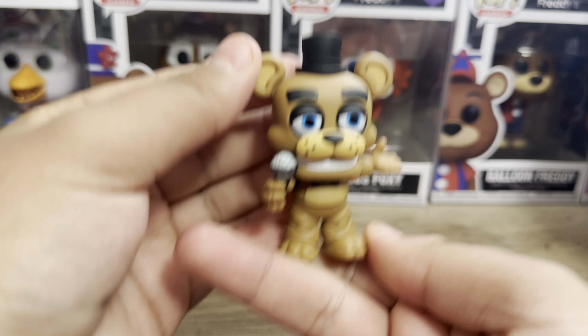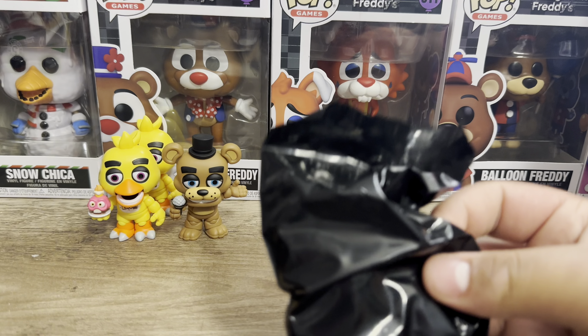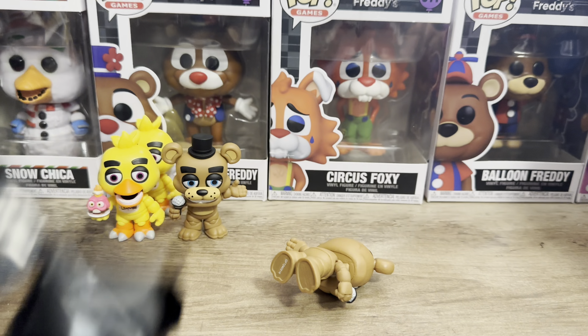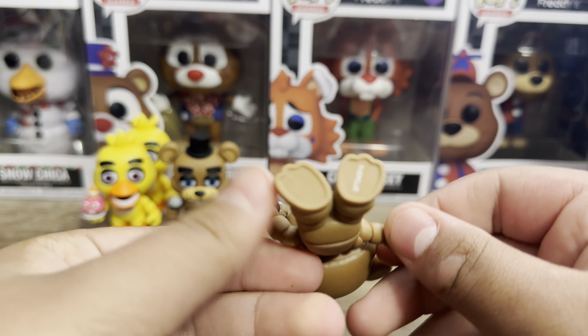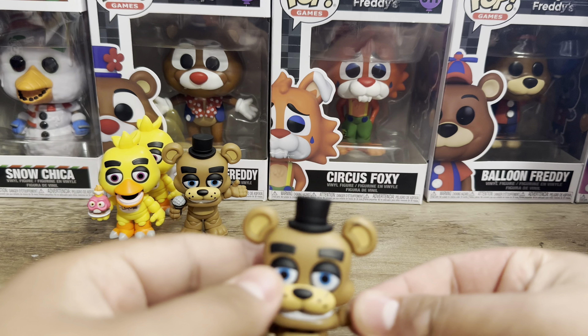And then the next one is gonna be another Freddy, which is another guess. We got Freddy again, which is expected. So far, the Randy Cheese Cheat Sheet is correct so far. I'm pretty surprised.